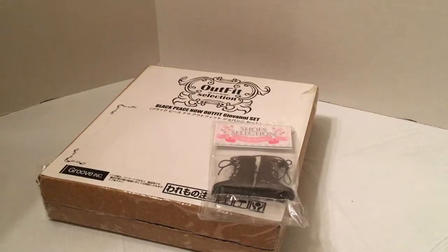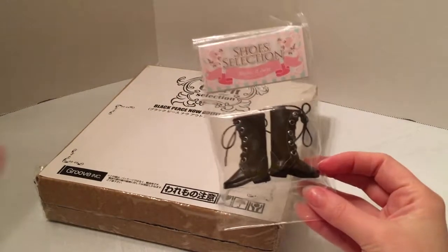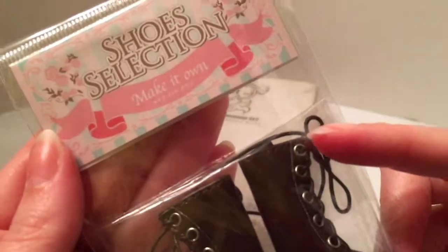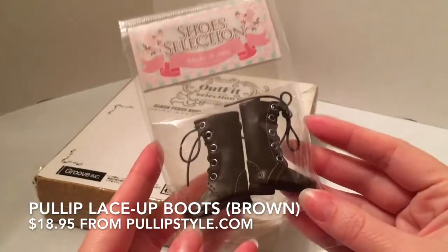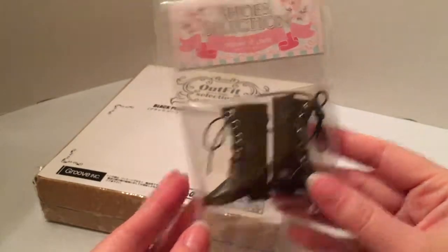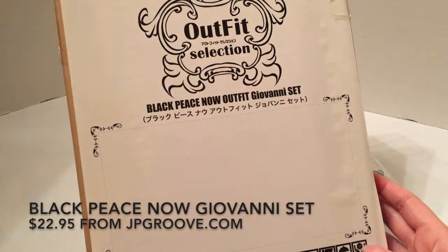In today's video we're going to take a look at some clothes I got from Pull-Up. These are clothes manufactured and sold by Pull-Up directly. First I got these shoes, and they're part of the Make It Own line — so if you're going to do a Make It Own kit and customize your Pull-Up, you could buy accessory items like these brown boots.